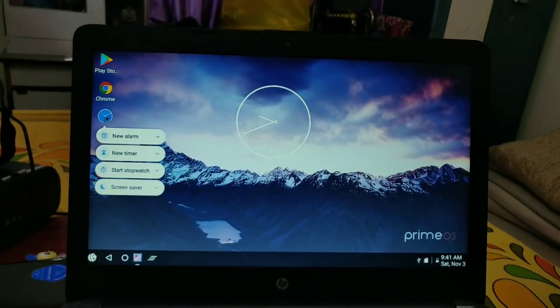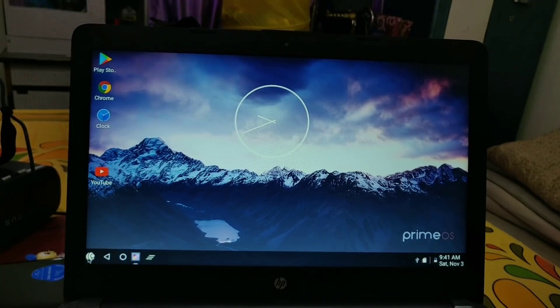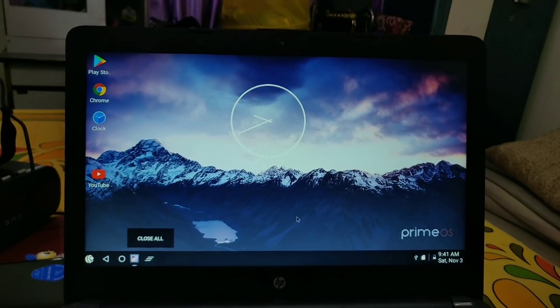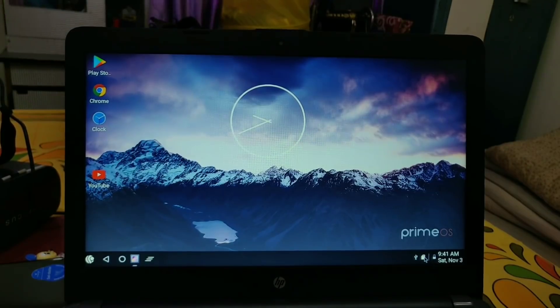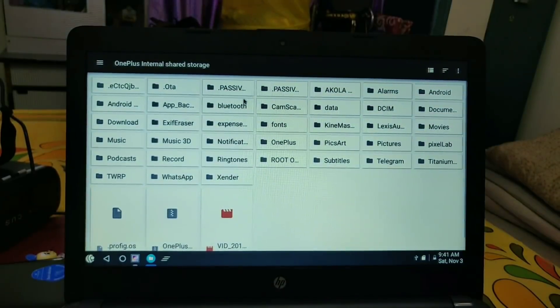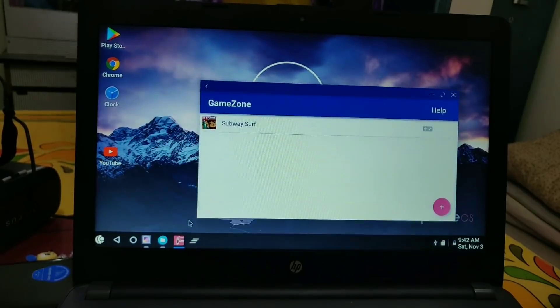The launcher supports notification dots — you can access and dismiss notifications directly from the app icon. You can also connect any external storage via the USB port. When I connected my OnePlus One to this PC, I was able to access its internal storage and transfer files from the OnePlus One into this PC — you can copy or paste anything from external storage.